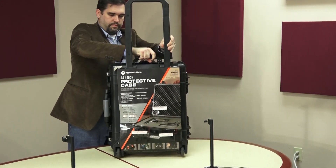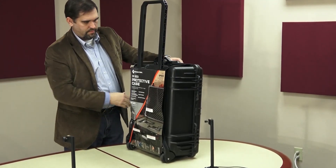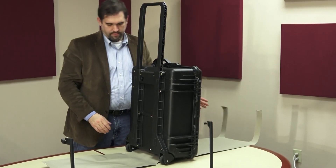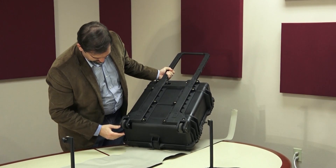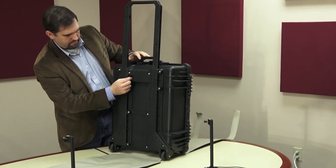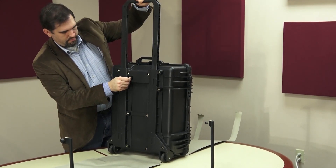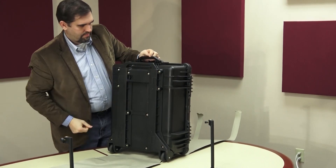They're on sale at Sam's Club and I'm not exactly sure how long the sale will last. But as you can see, it's well made — even though it's made out of plastic, it has the extendable arm that goes up and will actually lock in place. At the bottom you have two wheels, ideal for going through an airport or traveling through a conference or convention, with a little locking mechanism that locks in place at the bottom and unlocks.